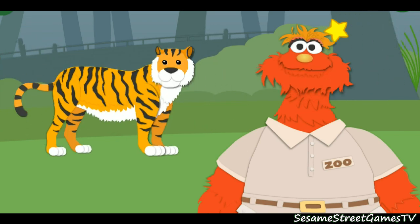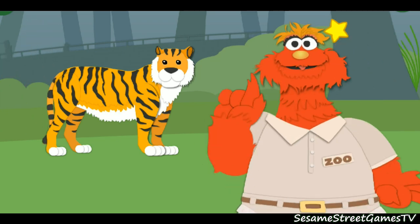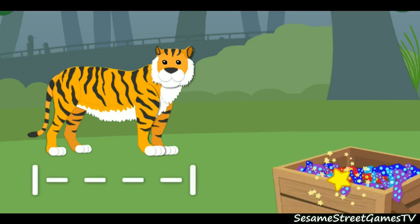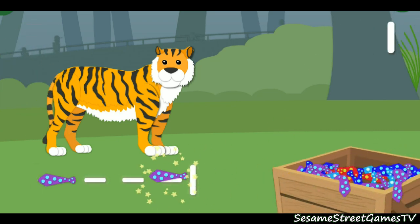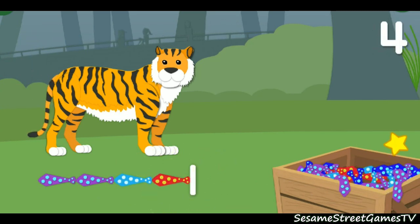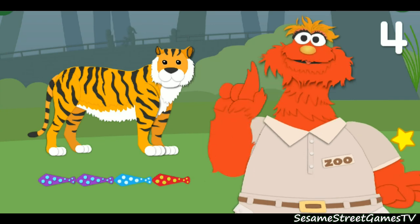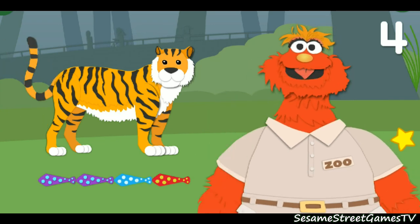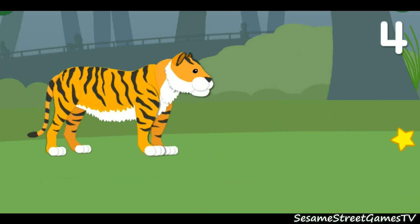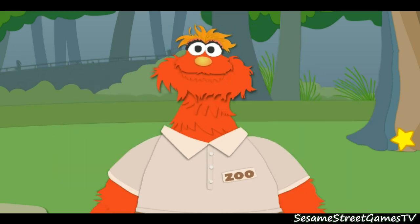Now let's measure how long the animal is. That means we've got to measure this way. One, two, three, four. We're really great at measuring. The tiger is four neckties long. Guess what? There are still more animals in the zoo to measure. Let's go!